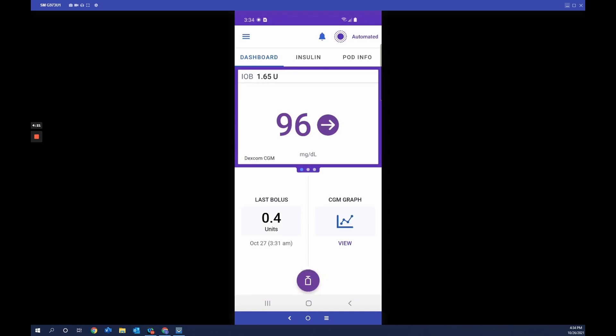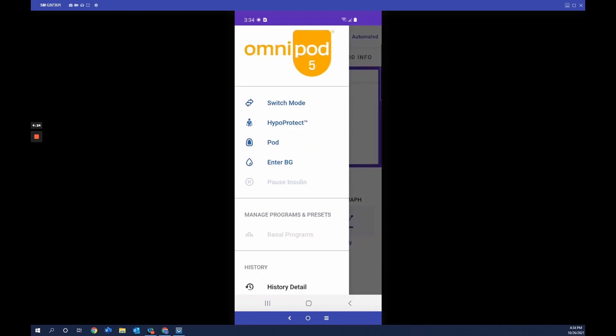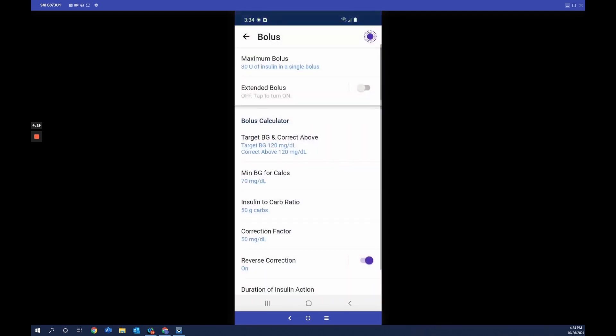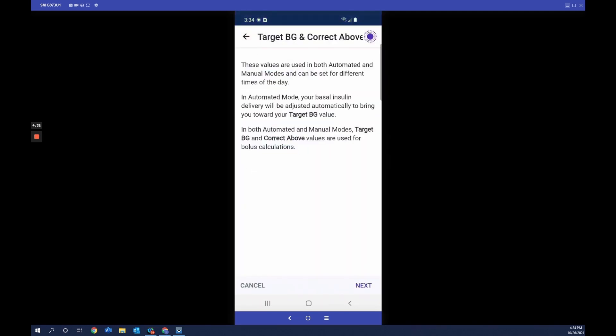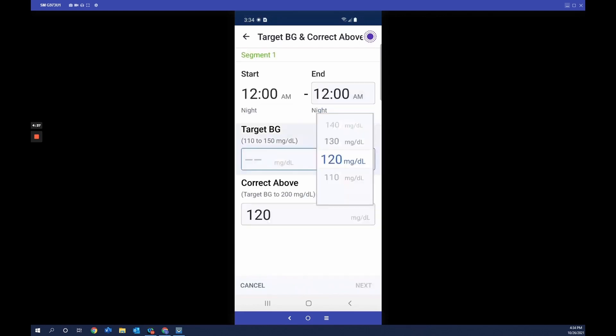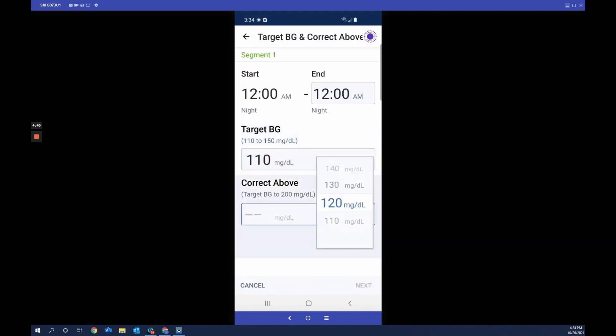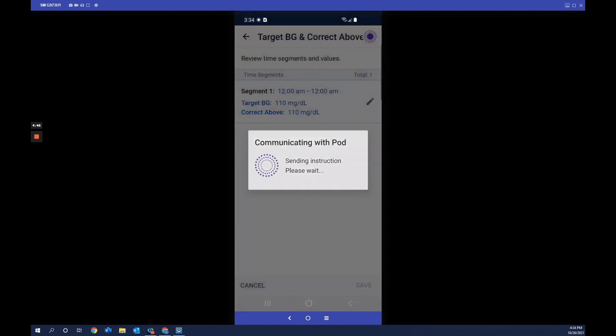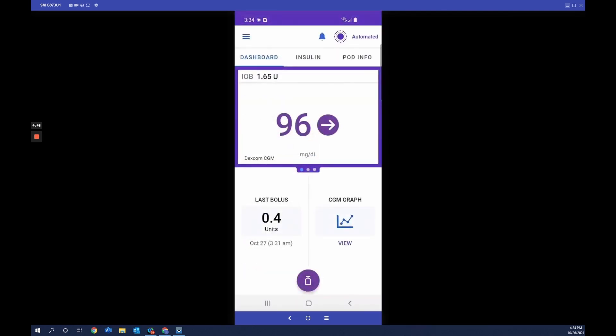To change your target glucose, tap the menu button, tap Settings, then Bolus, then Target Glucose. Tap on the segment you wish to adjust and change the value — here we change it to 110, then save it. The target glucose can be adjusted from 110 to 120 milligrams per deciliter. This is the Omnipod 5 app, designed to simplify life with diabetes.